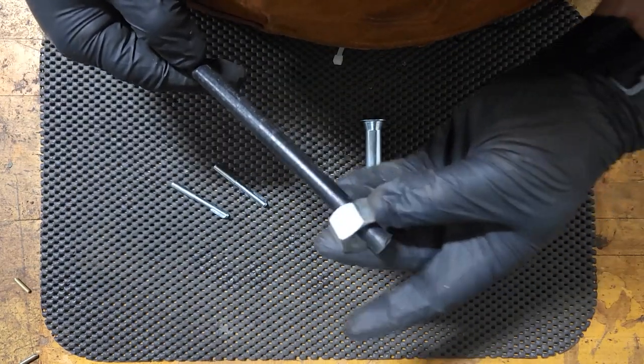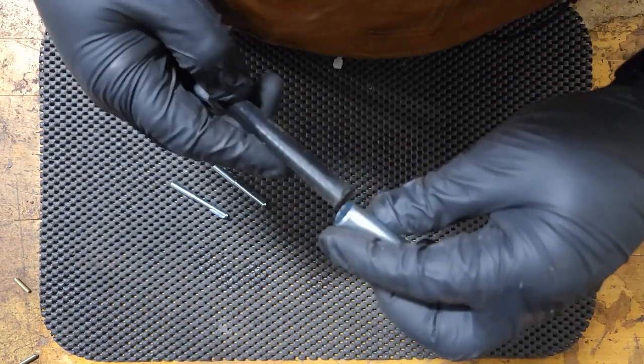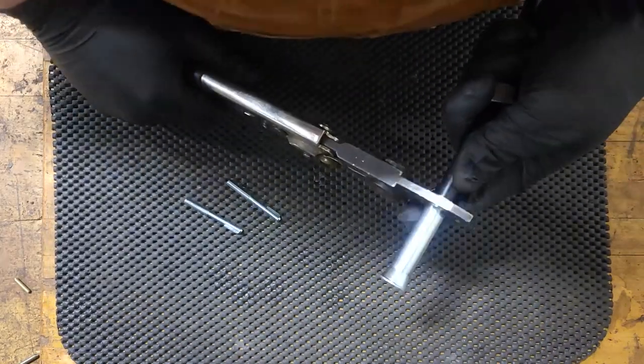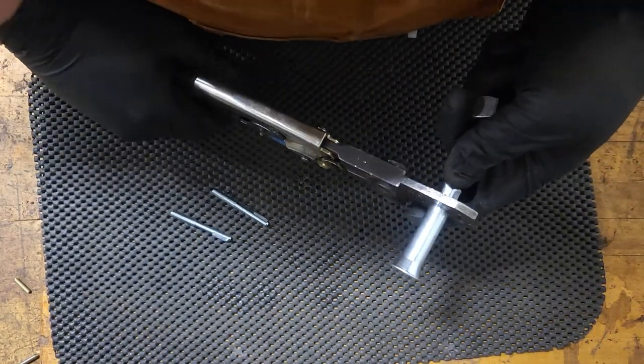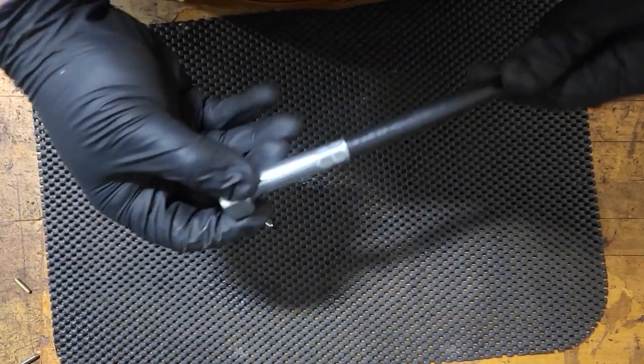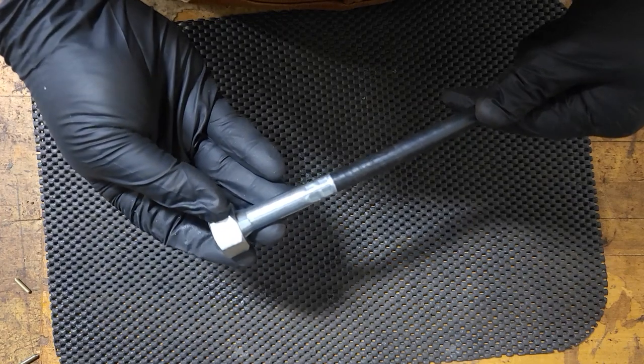Just like the opposite side, nut first and then ferrule. Use the crimping pliers again — one crimp, two crimps. And now the other casing is complete.